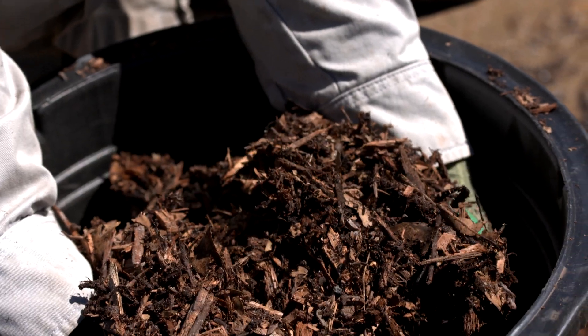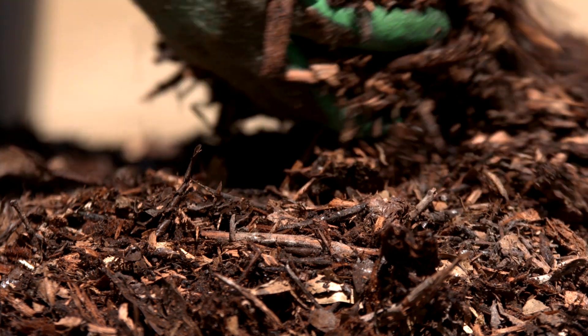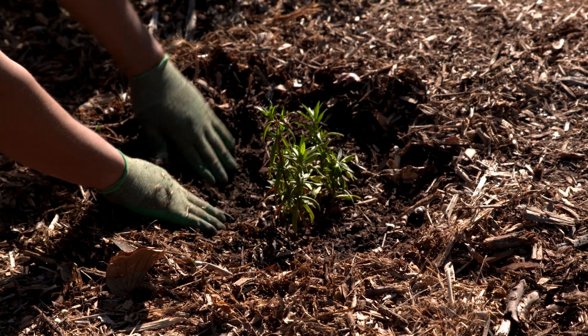Lastly, add a four-inch layer of organic mulch over the soil and any compost that is visible after watering. Mulch is composed of wood and leaves that are chopped up into two-inch or smaller bits. Remember to keep mulch at least five to six inches away from the base of trees and plants.